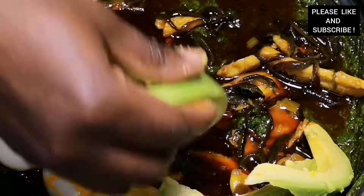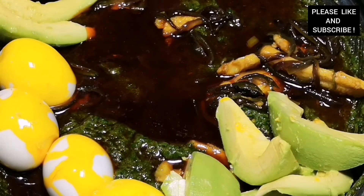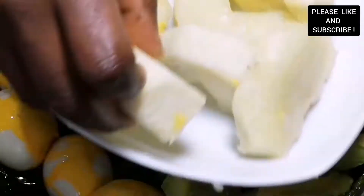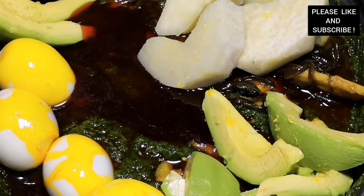Thank you all to my lovely subscribers — thank you for always supporting The Does The Life, I love you all. Please don't forget to comment down below and give this video a thumbs up. Bye!